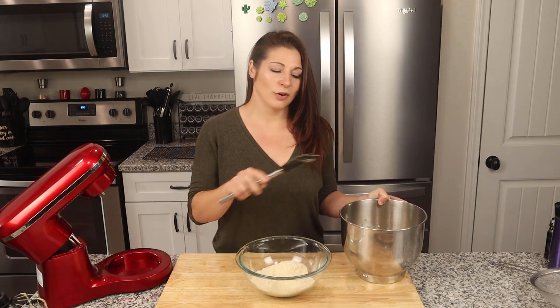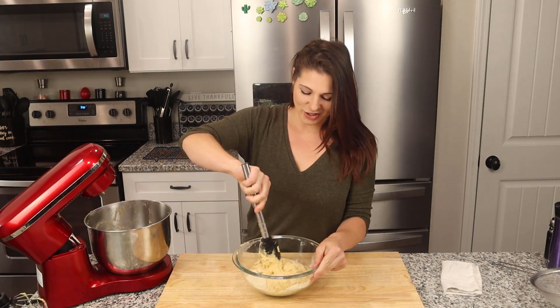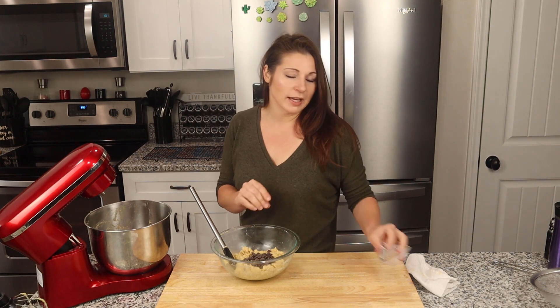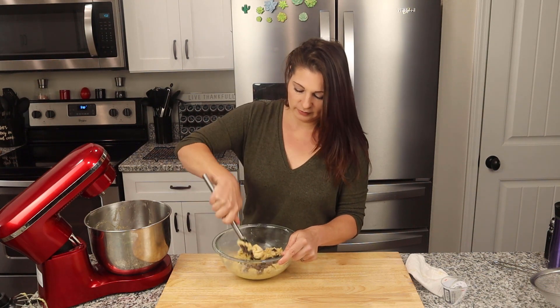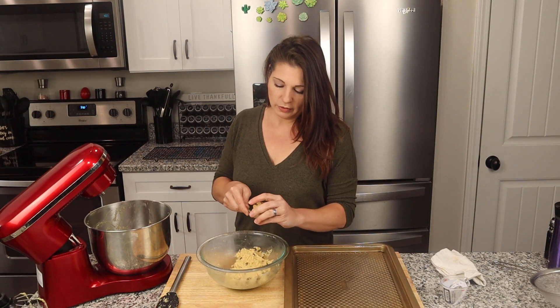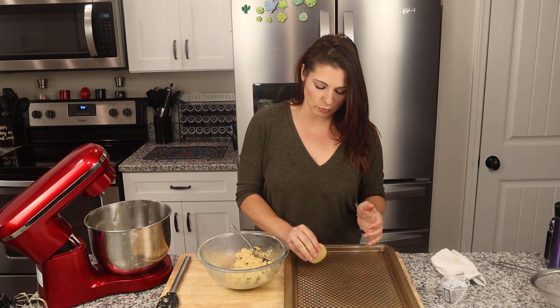Next we're going to add our wet mixture to our dry mixture and give it all a really good stir. Now for the best part — I've got a quarter cup of Lily's dark chocolate baking chips. I absolutely love them, but use whatever sugar-free baking chip you want. We're going to gently fold these in. Once the chocolate chips are folded in, I'll go ahead and get them on my baking sheet, which I've already sprayed with avocado oil cooking spray. I like to make a little ball and then squash it just a little bit so I know how much they're going to spread out.